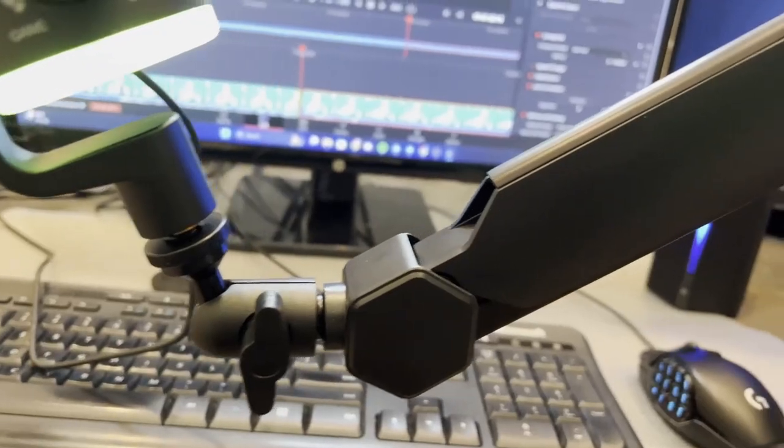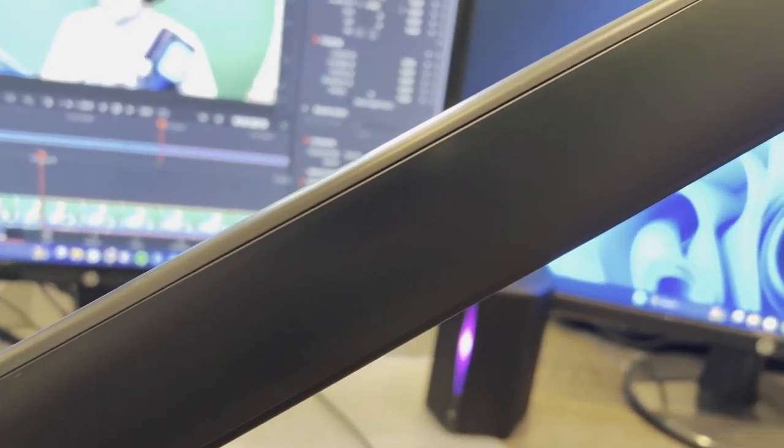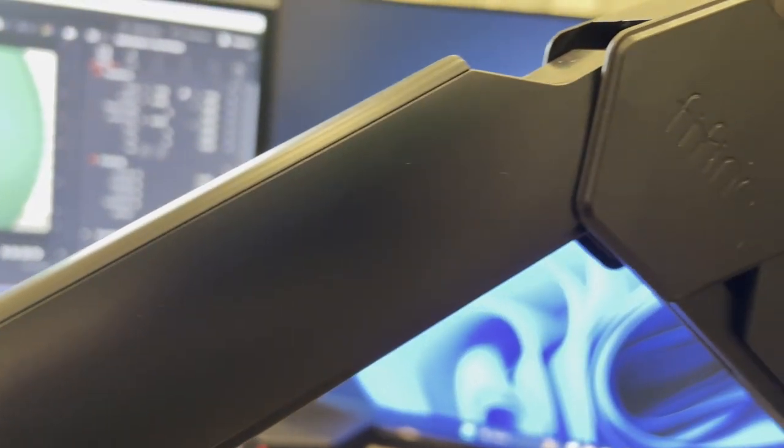It attaches to my desk very easily, and it is by far the best boom arm I've ever used. The ones I've used previously — the mounts are very flimsy or fall apart, they don't mount well. The boom arm on this FIFINE is phenomenal. FIFINE makes quality products.